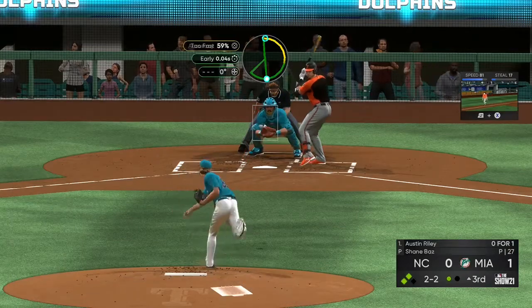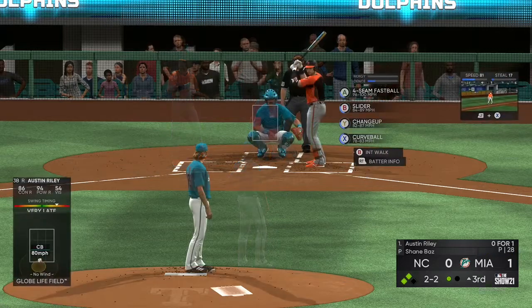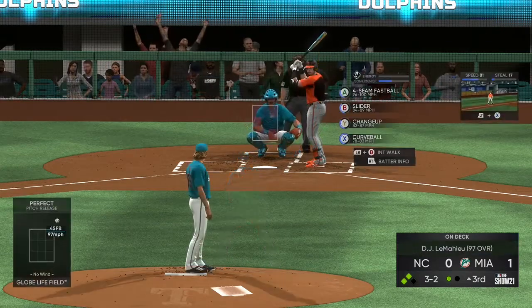But it must be nice to be able to go to that good hard fastball when you're in a jam. Tough curveball that time, but he's able to make a little contact to keep this at bat going. And that misses, so it's a full count, three and two.